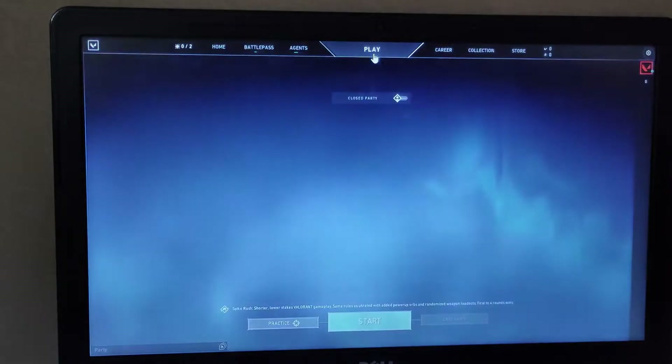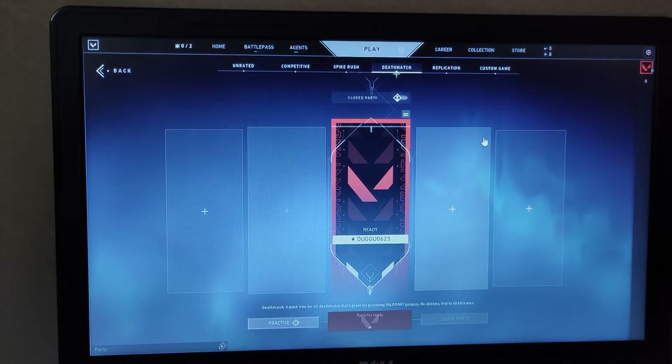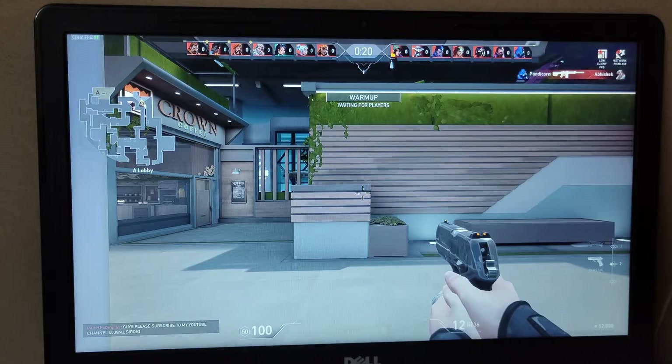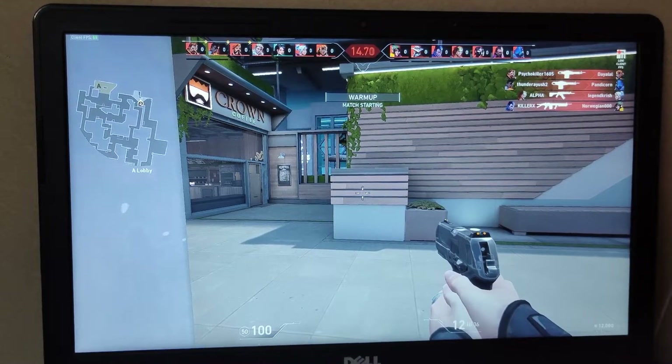In my opinion the graphics look really bad, but if you want to get the experience of Valorant you can do it — there aren't going to be any major problems. We are going into a deathmatch, so let's start.